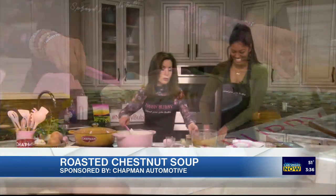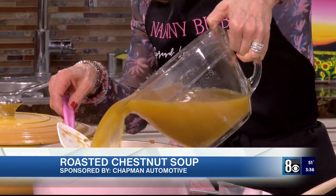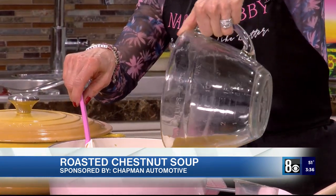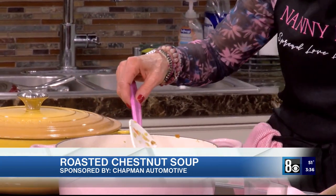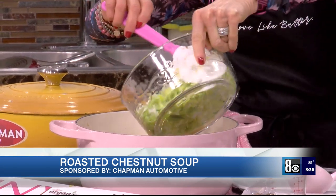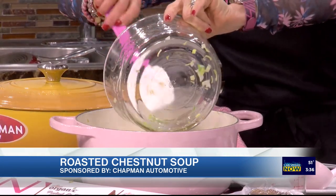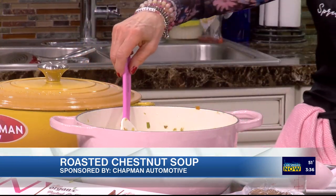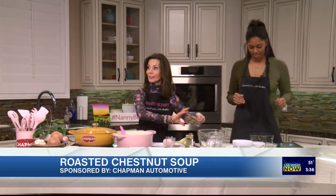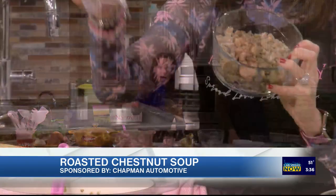We turned this down and now we're going to add six cups of broth. It calls for chicken broth, but my daughter's a vegetarian so I'm taking the soup over to them after this show. Then we're going to add leeks — here's what leeks look like — and these are the chestnuts from Melissa's Produce, already chopped and ready to go.